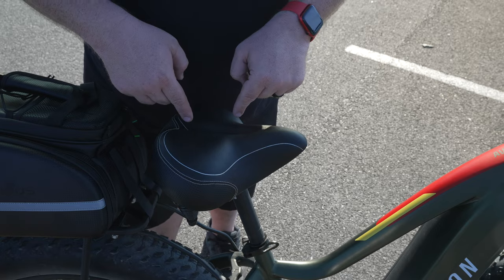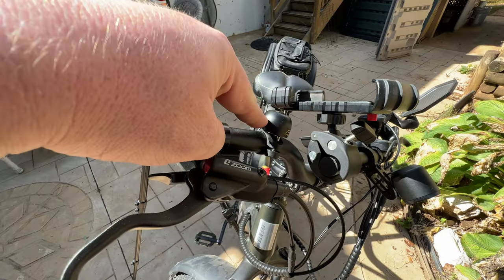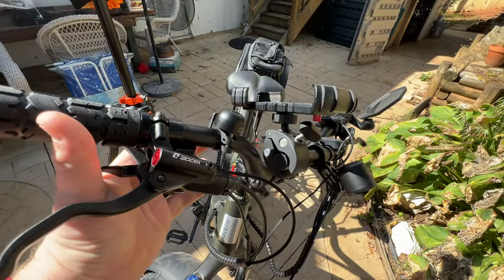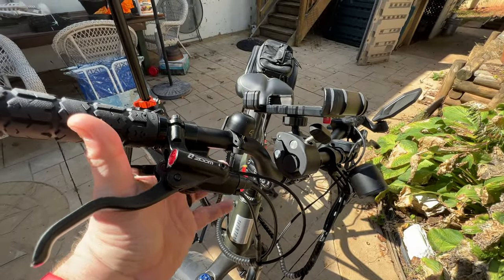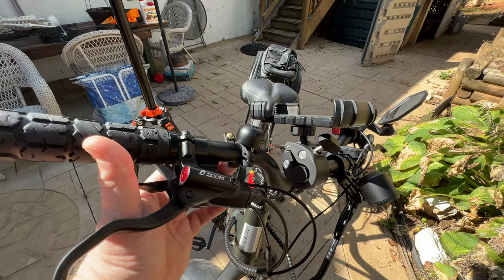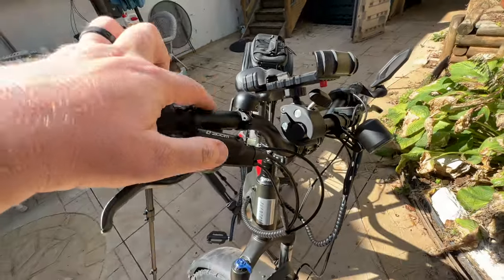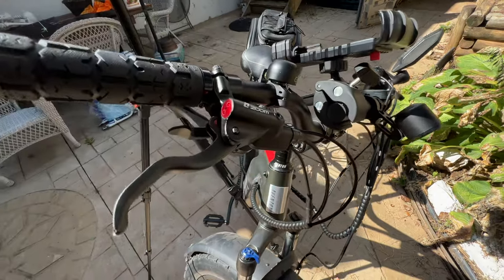This right here is the Cycle Torch Bell — a high-quality, very loud bell that fits like a charm on the Aventon. This is the stock handlebar and it works really nicely.